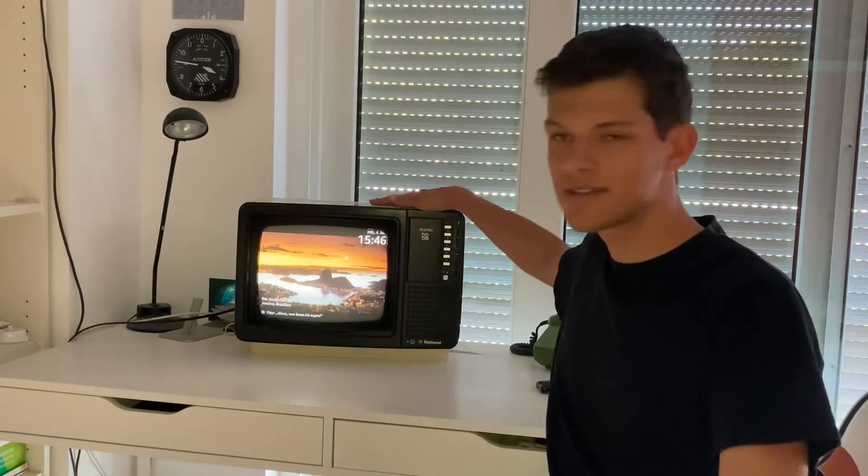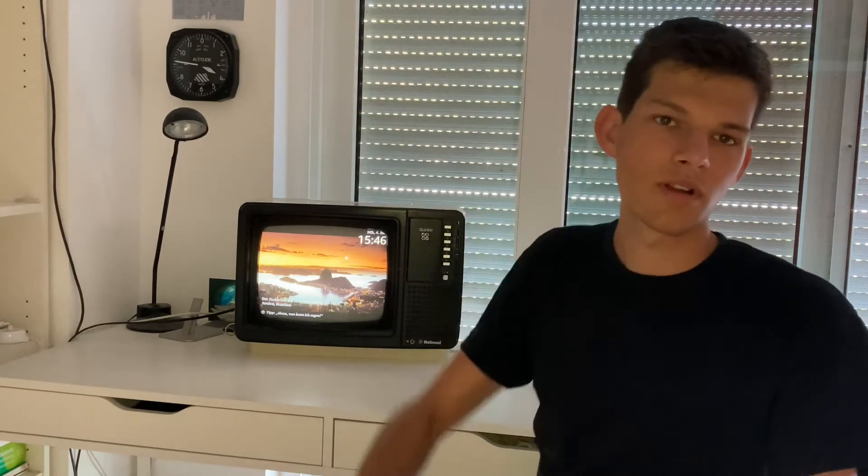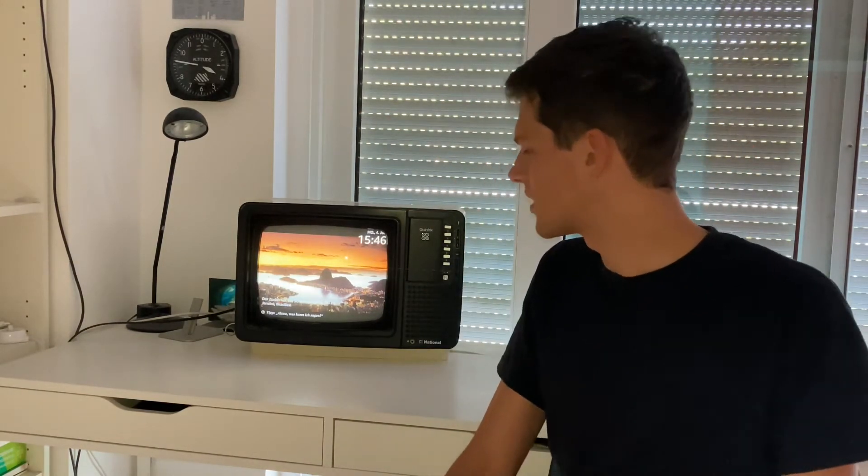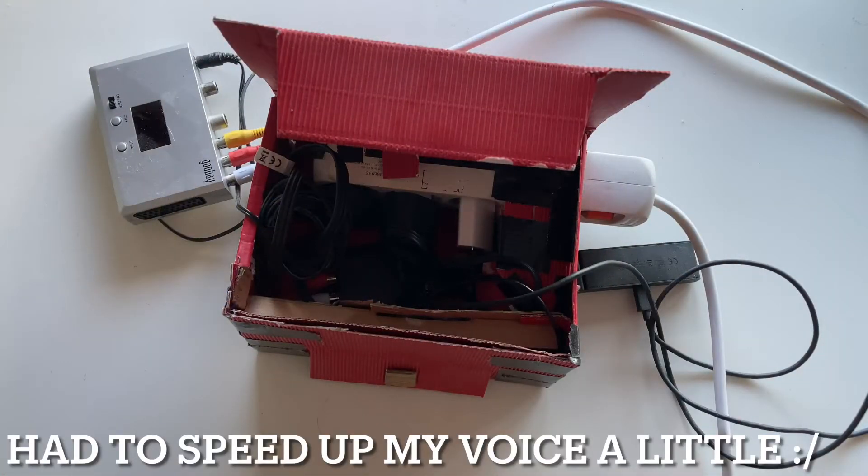Hello YouTube! In this video I want to show you my old CRT TV, how it works, and what you can do with it.